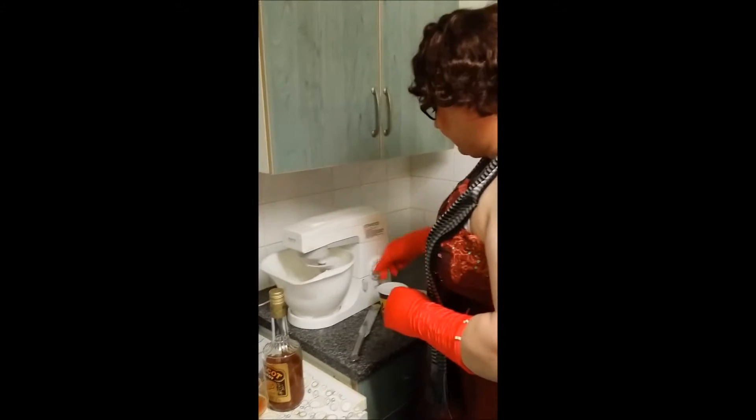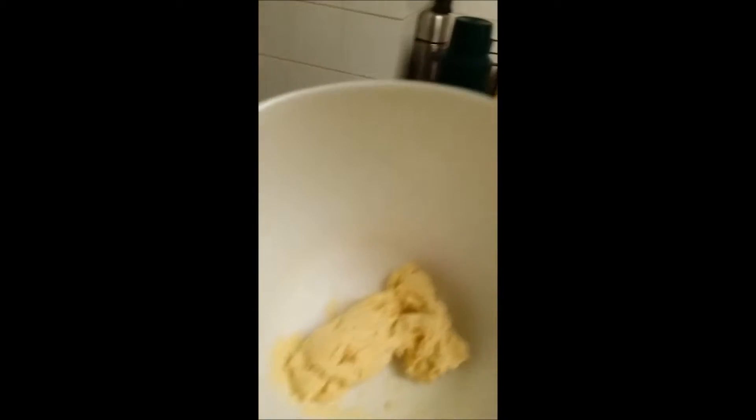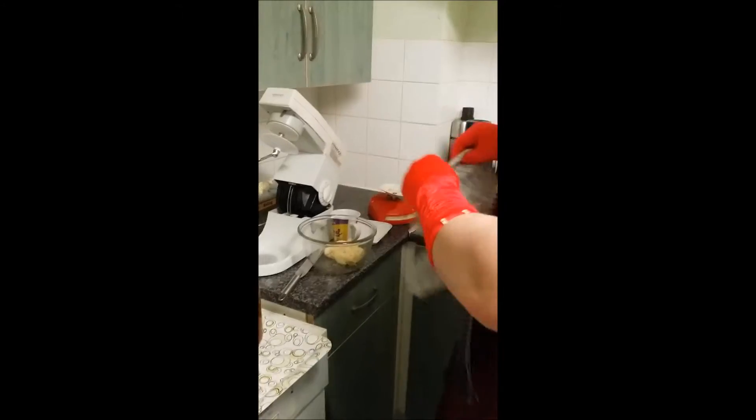Now, this dough is done. The next thing you must do is have a bowl — which I have one here. Take your dough and leave it inside there. You can either put cling film over it or a tea towel, which I tend to use. Then you put it in the fridge for half an hour. Put that in there — there we go. While it's in the fridge, I'll go and have a quick sit down and we will come back in half an hour.